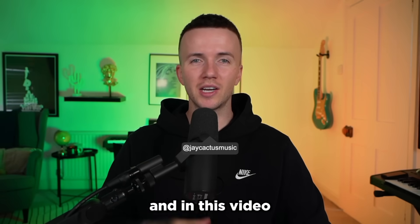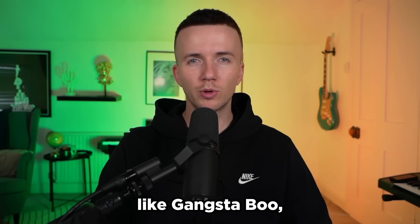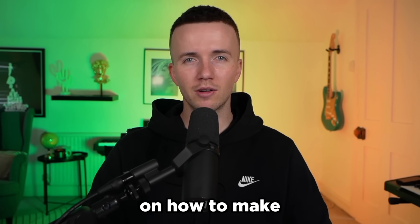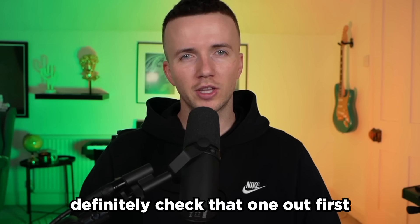Yo what's good people, it's Jay Cactus and in this video I'm going to be breaking down how to make an iSpice type beat from scratch. To be honest, a lot of the beats she uses have samples in them like Gangsta Boo, Bikini Bottom, Bobby World, but I literally just made a whole video on how to make sample Jersey Drill. So if you're looking for sampling, definitely check that one out first.